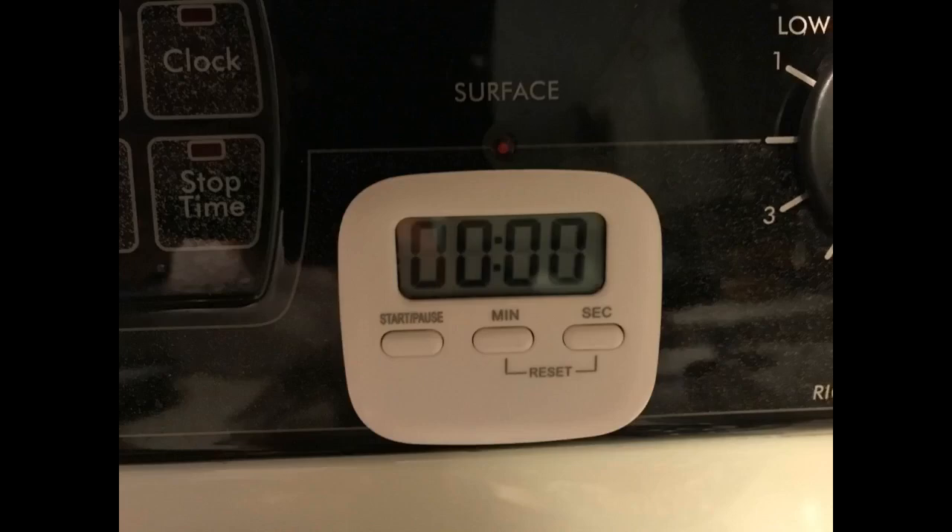I bought these so I could have one for Scrabble and the other for different timing needs around the house. I was skeptical because of the price but so far they work great. I like them and they came with batteries — great value.